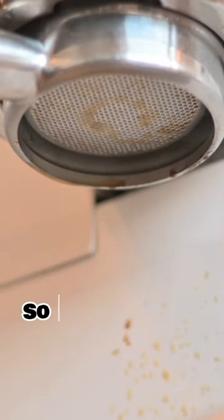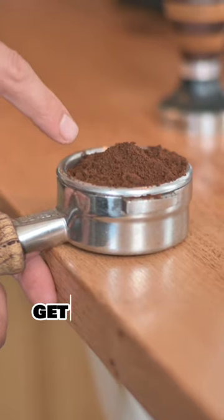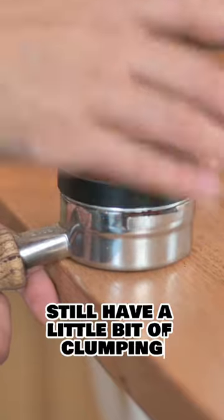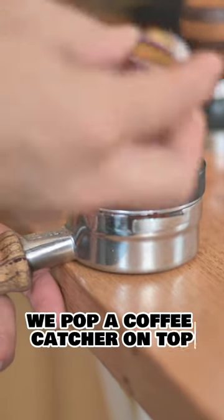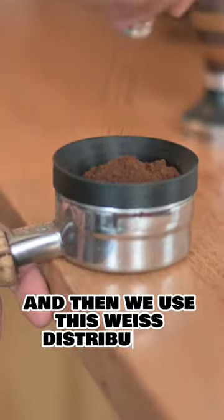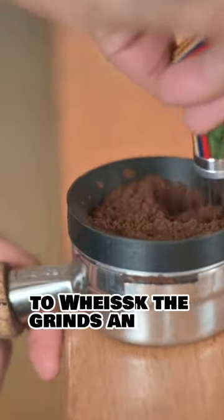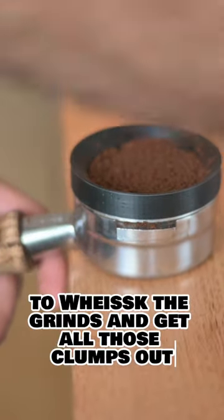Using a WDT tool gets all those clumps out. Even the best grinders still have a little bit of clumping. So we pop a coffee catcher on top and then use this wheat distribution tool — or WDT, as some people might say — to whisk the grinds and get all those clumps out.